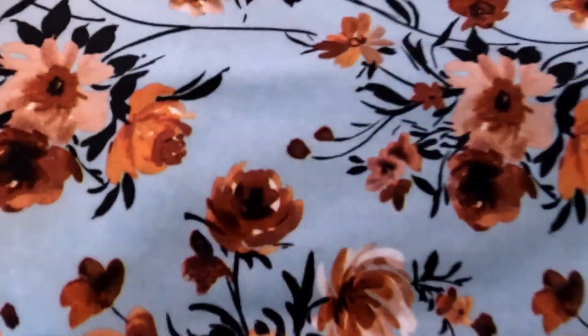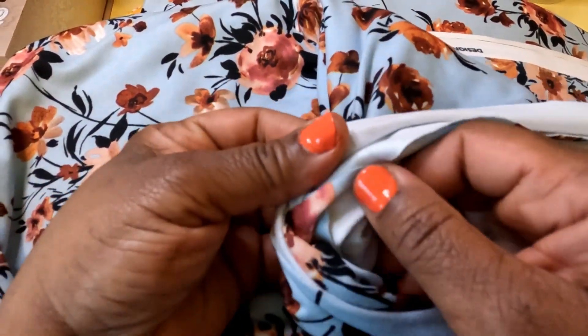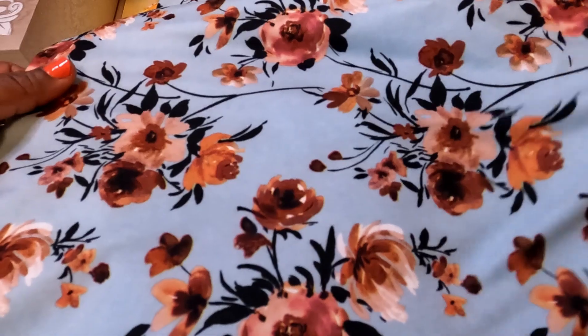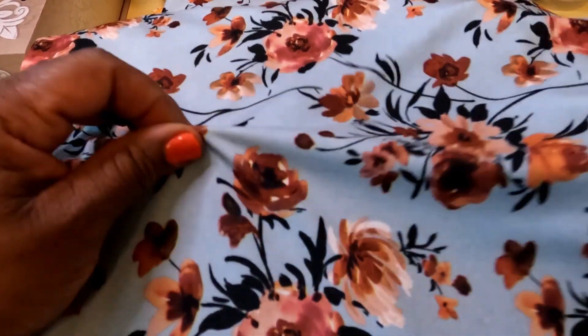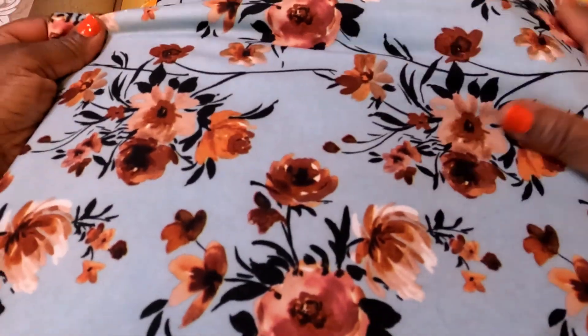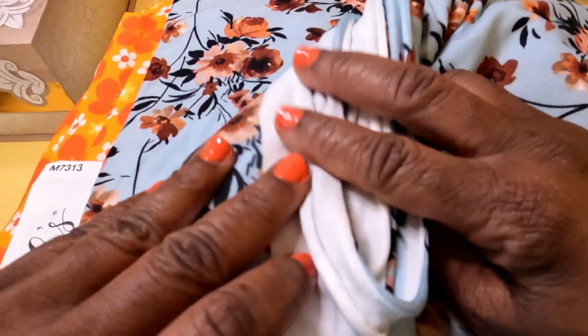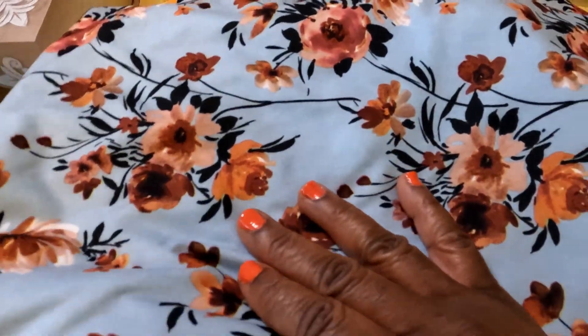So we're going to start with this lovely jersey. This is actually a jersey that I picked up. With me wanting to make more stretch knits and things like that, I thought, why not go ahead and invest in something that has a little bit more give. It's a little on the silky-ish end, but it's really pretty — has all of these wonderful flowers, kind of reminds you of almost fall colors. Saw this, really liked it and picked it up.